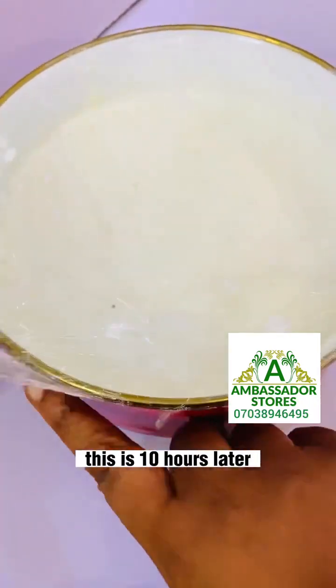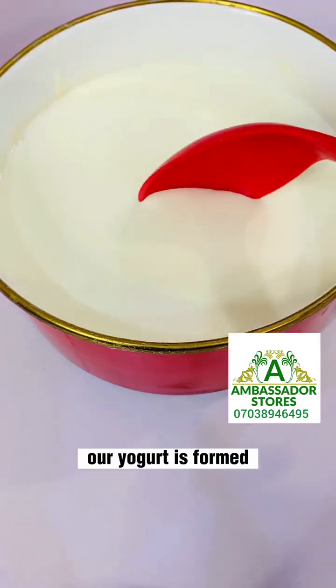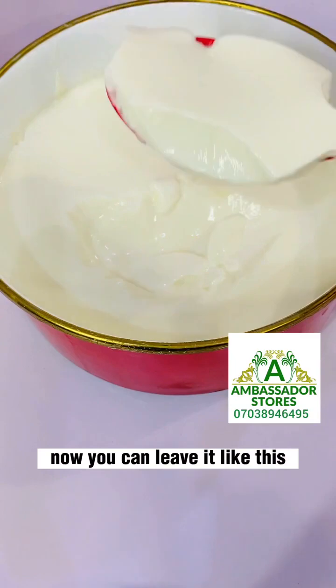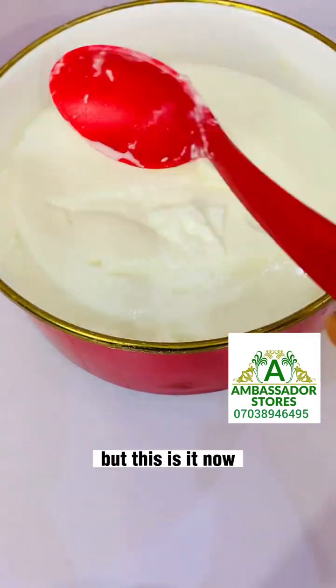So this is 10 hours later — this is what we have now. Our yogurt is formed! You can leave it like this, but I proceeded to make it into real yogurt.